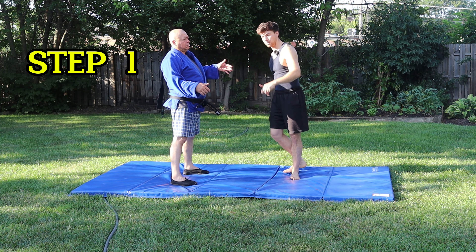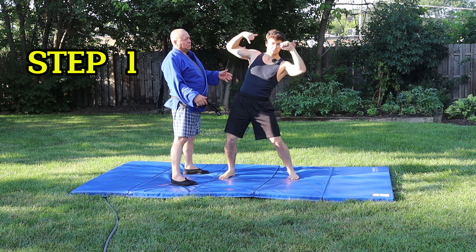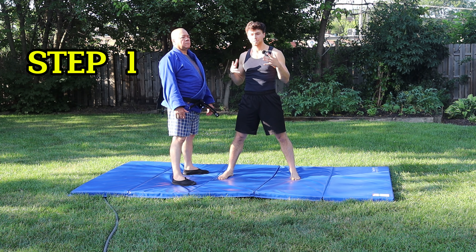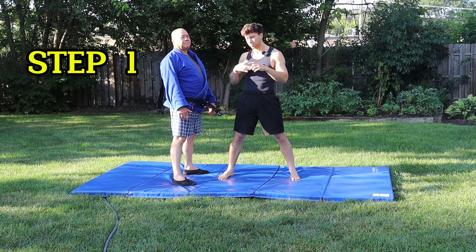Turn your head and pivot your hips as well — you're going to pull back. Step number one is the most complex step, yet it's the most important. If you get step one wrong, the whole throw will be off.